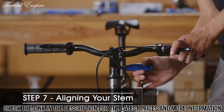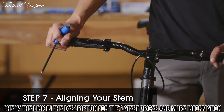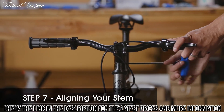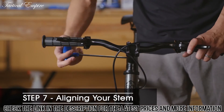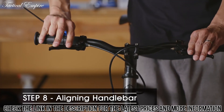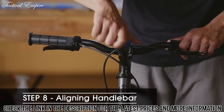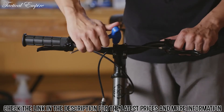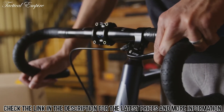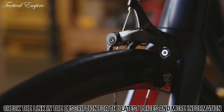Once again, loosen the stem pinch bolts with a 5mm hex wrench and make sure that your front wheel is lined up straight, then re-tighten your stem bolts. Before riding your bike, loosen the stem faceplate and make sure your handlebars are in a comfortable riding position, then tighten the bolts in a cross pattern. Perform a safety check including proper operation of the brakes before going out and having fun on your new 6KU fixie.